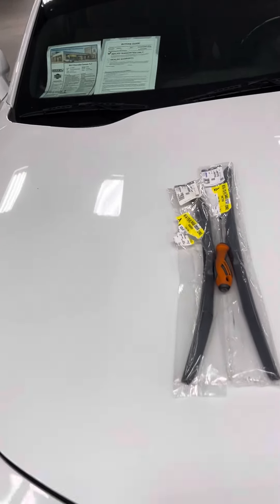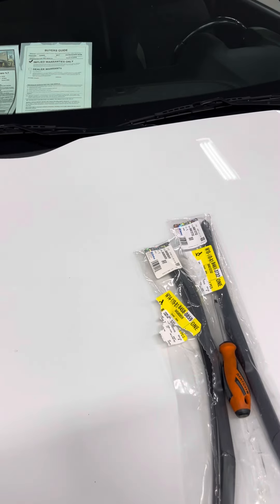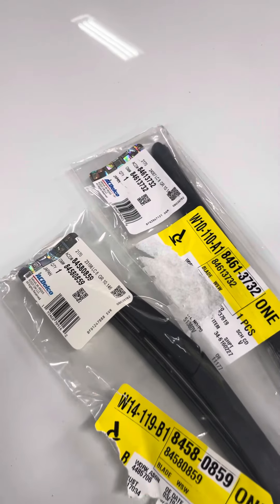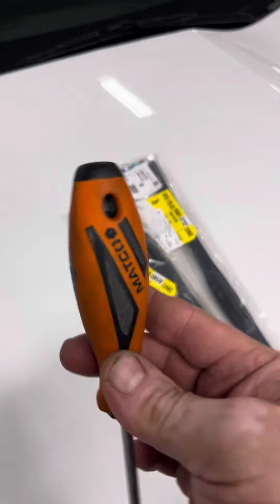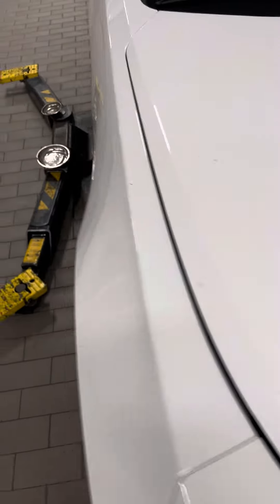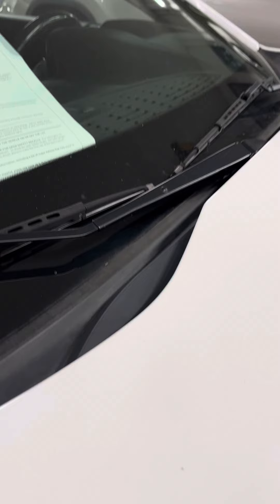This video will show you how to replace the windshield wipers on a 2017 Chevrolet Camaro. We're going to be using the AC Delco Blaze, which are the OEM, and a Matco — just a small flathead, that's all it has to be. We'll start on the passenger side.